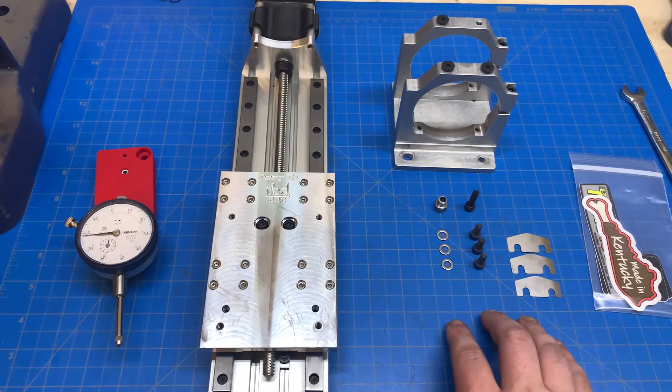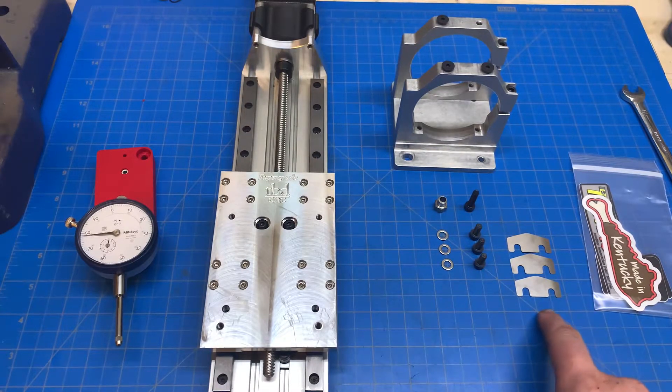In the package, you're going to have a hardware bag. In that bag, there's going to be three shims for setting nod. These are going to go behind the Z-axis, in between the Z-axis and the X-carriage. They're going to help you set the forward and backwards tram or nod of your spindle.